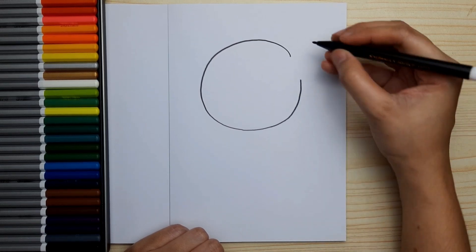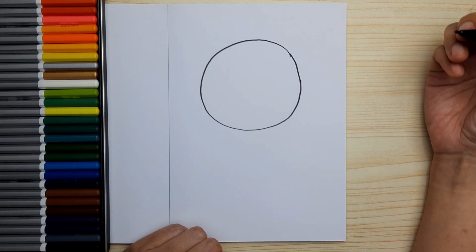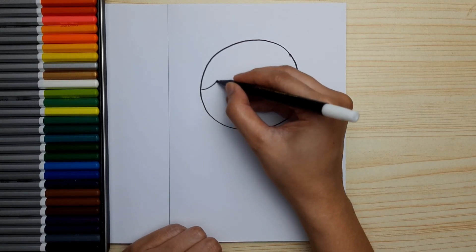First, we're gonna draw the head. It's a big round circle. And next, let's draw the hair.